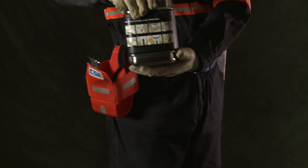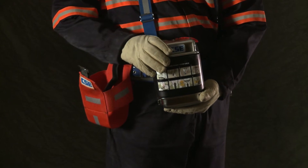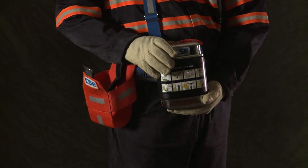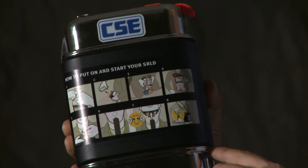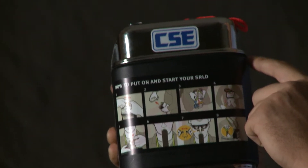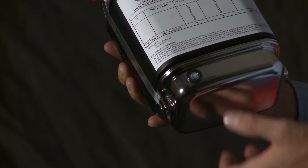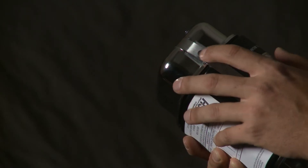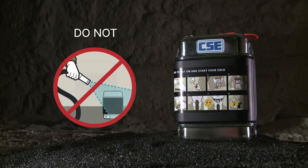Make sure the pouch fits loosely so the user can get to the SCSR fast when needed. Replace the pouch if it's damaged or unusable. You'll have an easier time spotting damage on a clean SCSR. If the unit has been carried on the job, wipe it down with a damp rag if needed. Make sure all three indicator windows are clear of grime, but never immerse an SCSR in water and never pressure wash it or clean it with petroleum-based solvents.